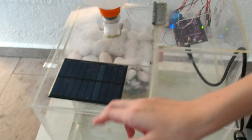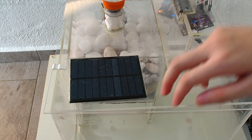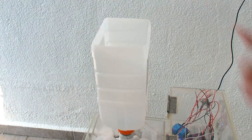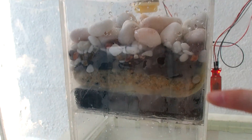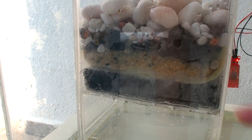A solar panel, a 12 volt solenoid valve, a water sensor, a milk bottle, different sizes of rocks, some charcoal, some cotton, and a sponge.